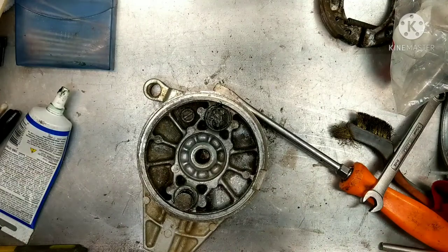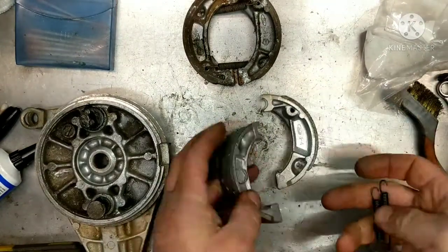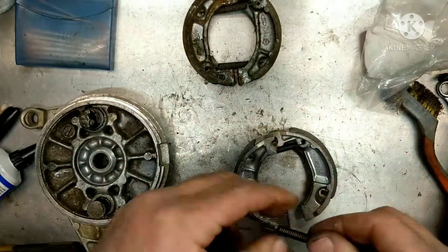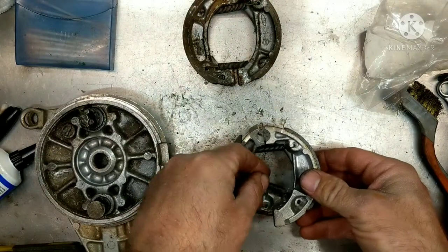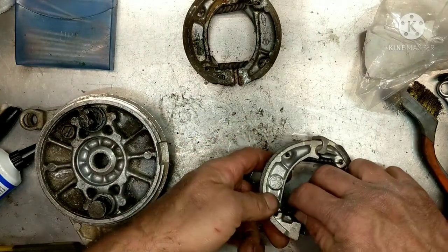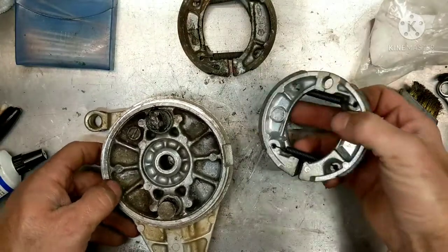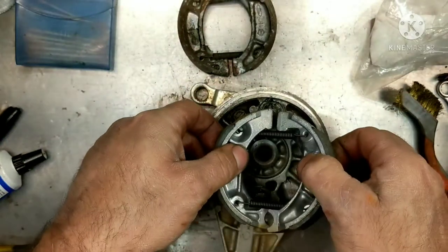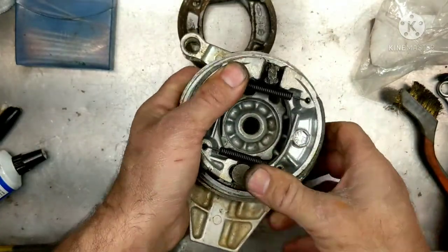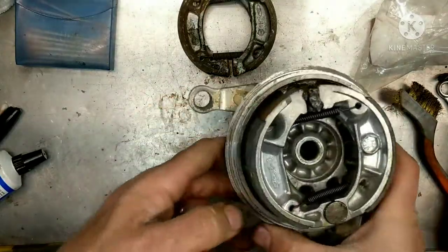Now we're going to put our new shoes back together. So we have our old one here that we took out. If you haven't done this before, leave all that together so you can easily match it the same way. If you look at the springs, they're pretty simple — they go into the opposite side, into the back of this one and the front of this one, with opposite hooks. Hook it into this one, and then on top of this one. So there we have our new one. Take them and put one on one side, then take your other one and just pull it over. Push them down and get them all the way in.